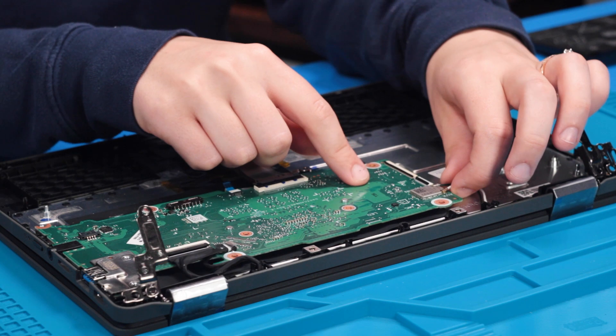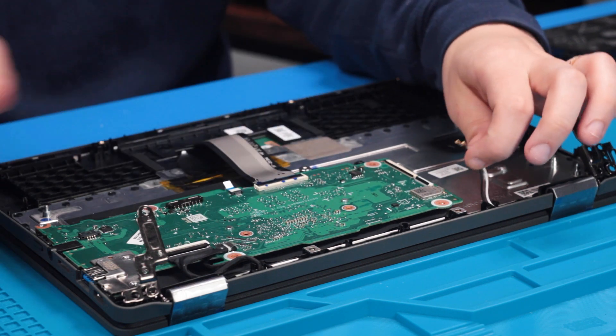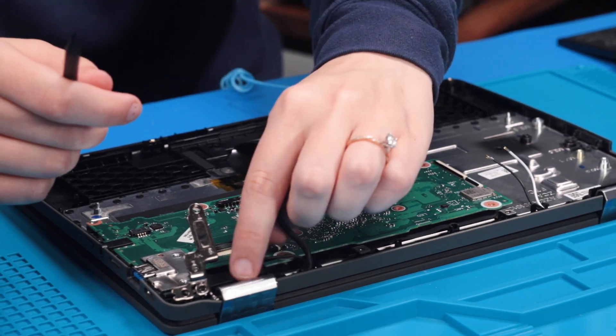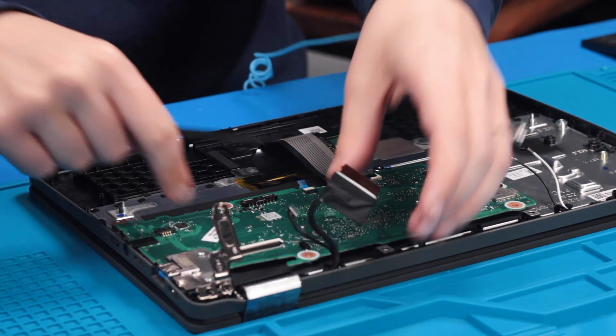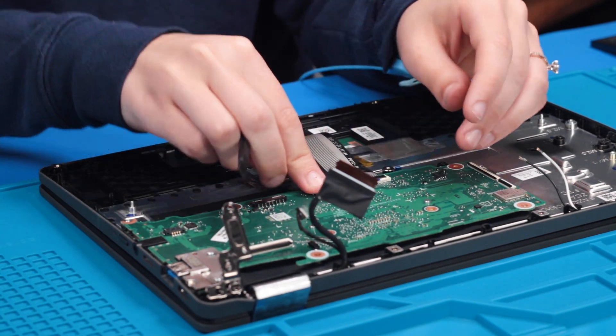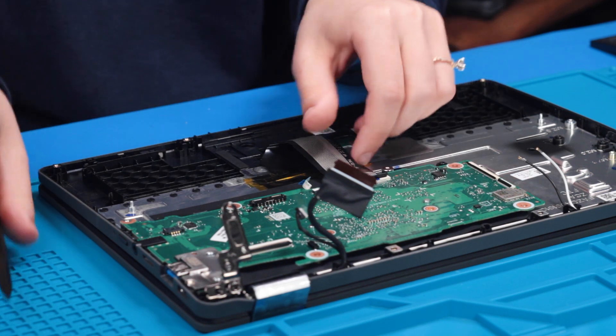Carefully remove the USB board. Then disconnect the Wi-Fi cables, the LCD cable, and the camera cable. Also disconnect the touchpad ribbon and the keyboard ribbon.